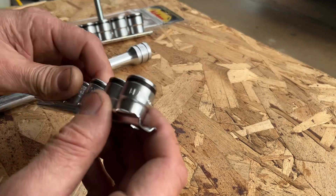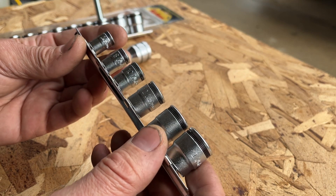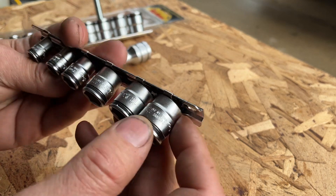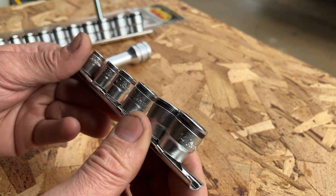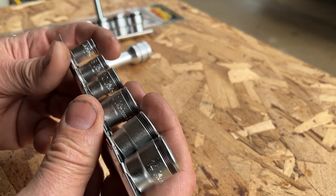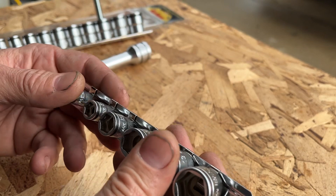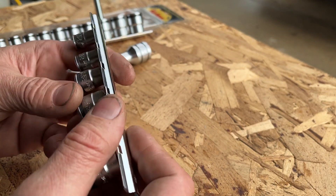This set is 8 through 19 with no skips. My quarter-inch drive set is 7, 8, 10, 12, 13, and 14. So there is a skip of the 11 and 9 mil. But in Japan, on Japanese cars, 11 and 9 mil are very uncommon.